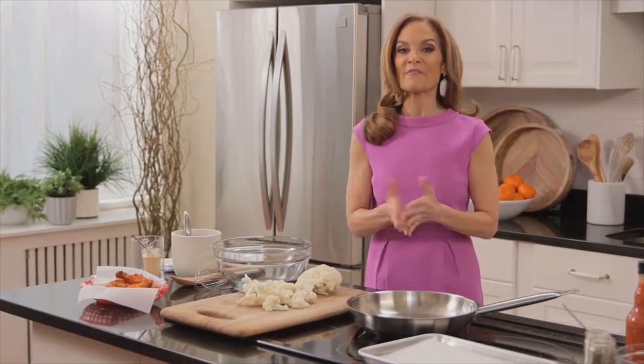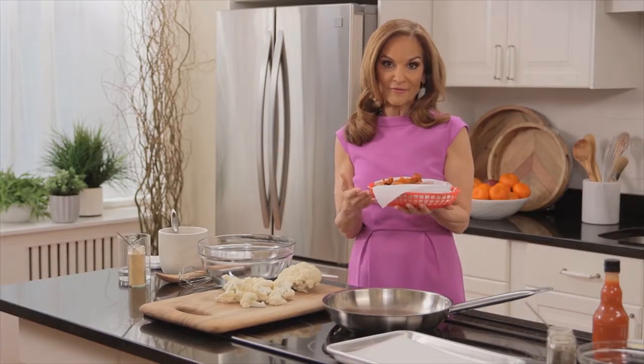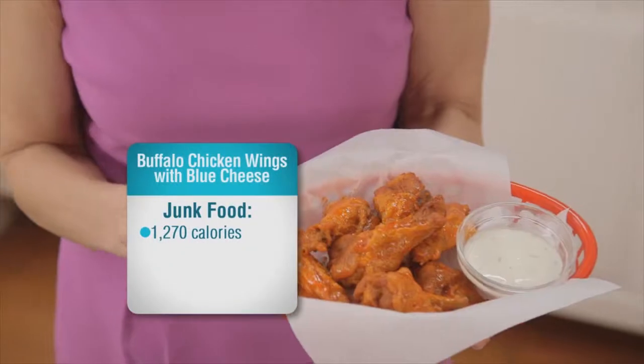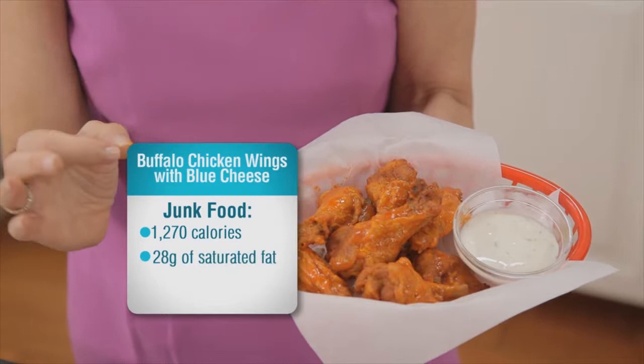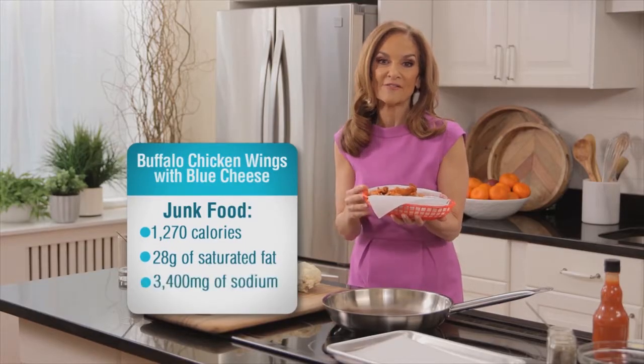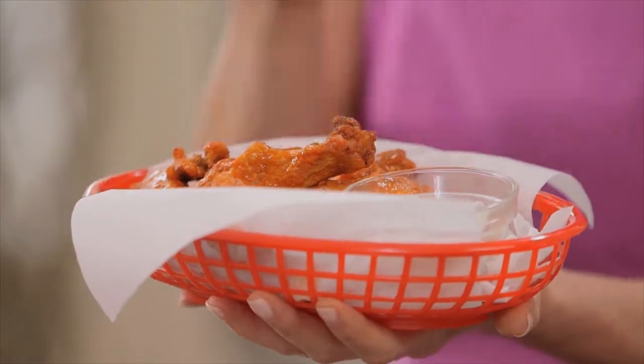Today I'm cooking up one of my family's all-time favorites: buffalo wings with blue cheese dip. Typically, this greasy restaurant favorite will cost you about 1,270 calories, plus a day's worth of saturated fat and sodium — and that's just for these few wings and the blue cheese dip.